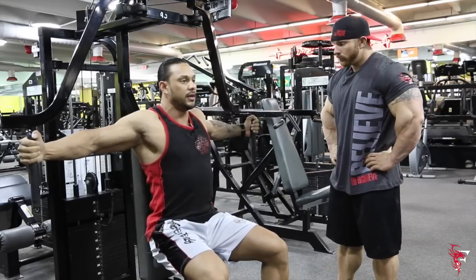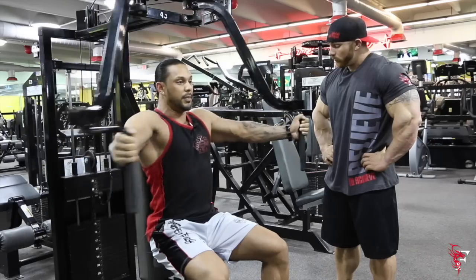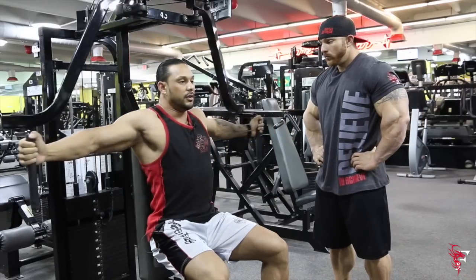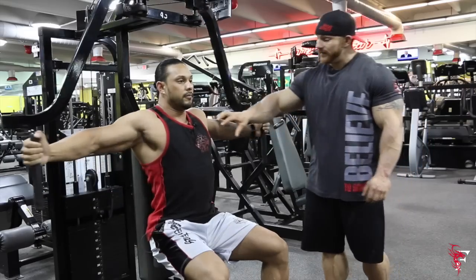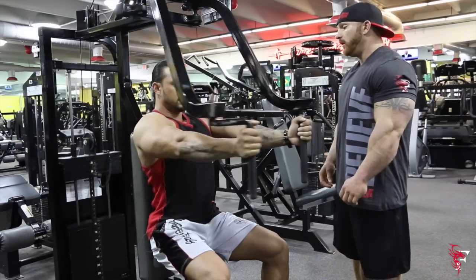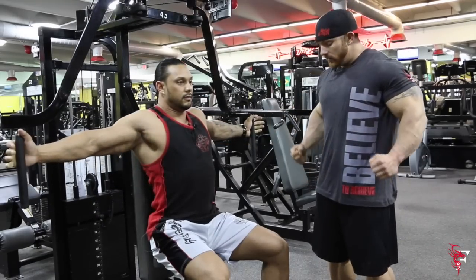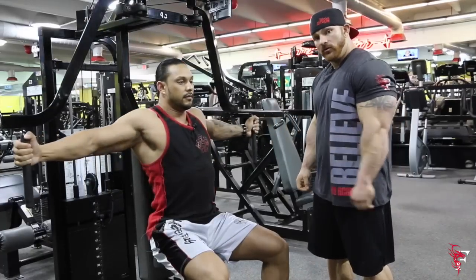My elbows are slightly bent and my wrist is cupping the bar where I'm pushing forward, really squeezing the middle and top of my chest. As you can see with Marc, the form is perfect — consistent strain from start to finish, with the muscles always under tension.